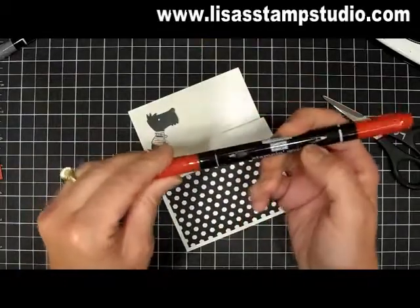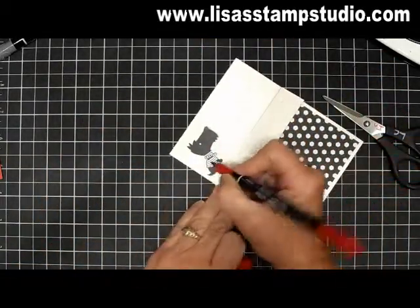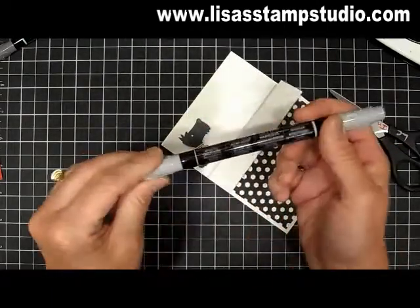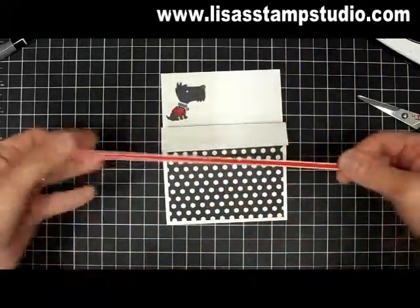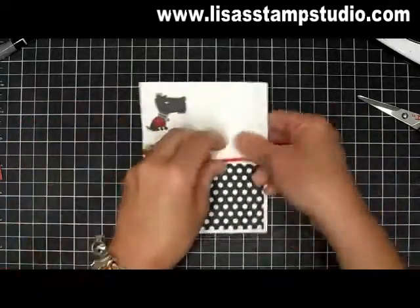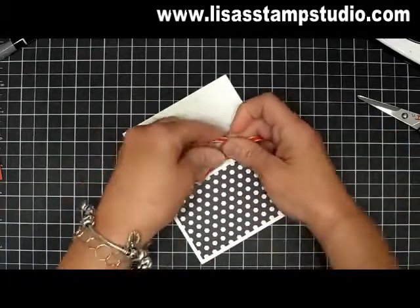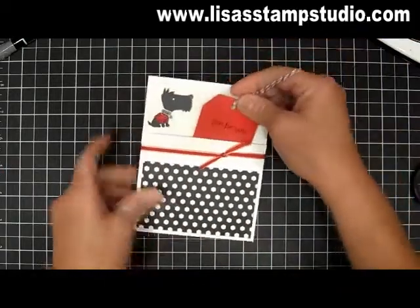Now let's go ahead and color in his sweater. I'm using the real red marker to color in his sweater. I'm also going to color in his collar and his tag, and this time I'm using the smoky slate. Then I'm using 14 inches of the thin taffeta ribbon — I love this ribbon because it has a nice little white edge on it. This is going to go around the whole pocket card and then I'm just going to finish it off with a knot on this side, and my finished tag will go right inside here.